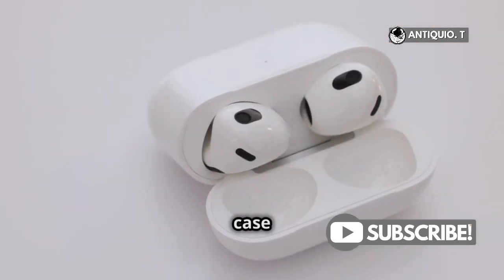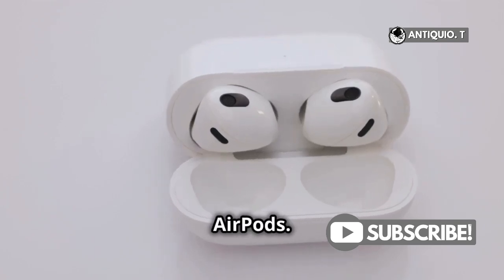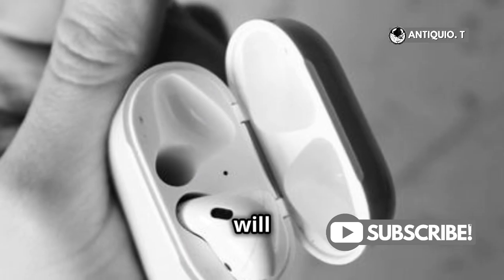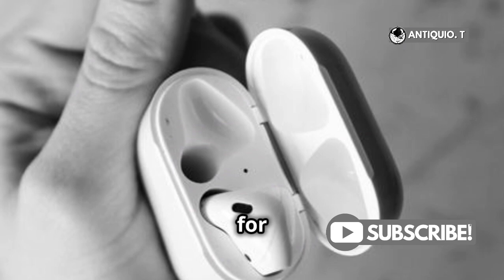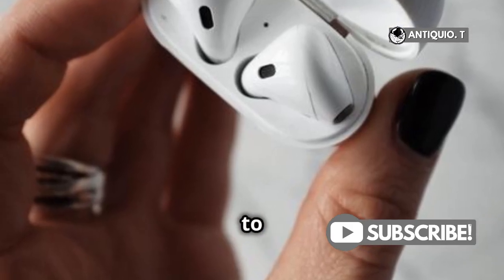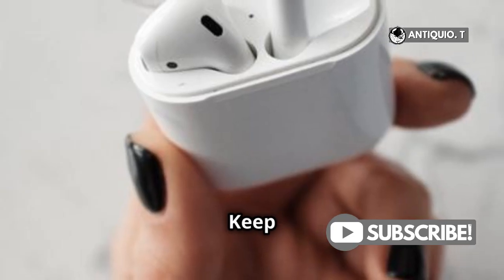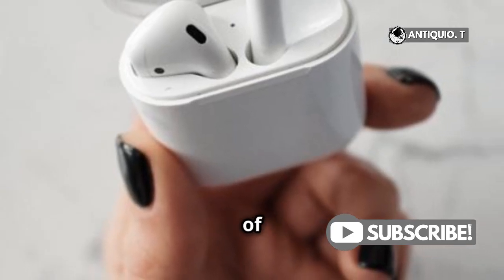Open the AirPods case near your iPhone and wait a few seconds to see the charge status of your AirPods. The battery widget on your iPhone will display the remaining battery life for both the AirPods and the case. This helps you know when it's time to recharge, ensuring your AirPods are always ready for use. Keep an eye on the percentage to avoid running out of power unexpectedly.